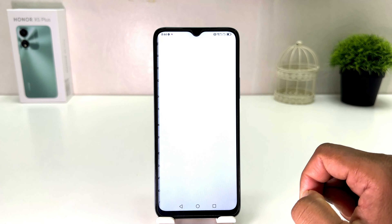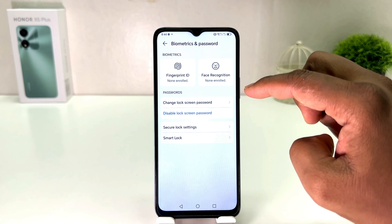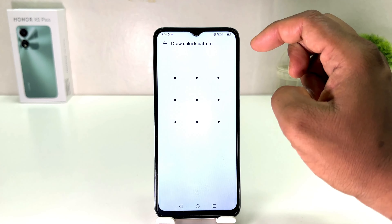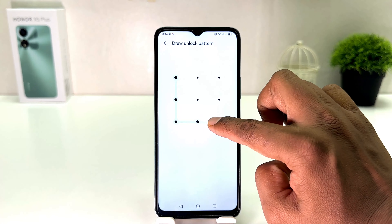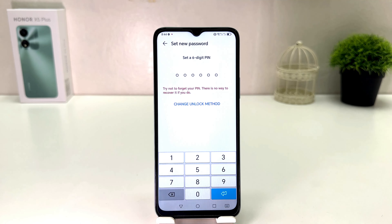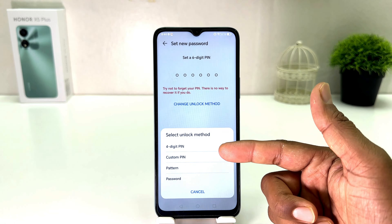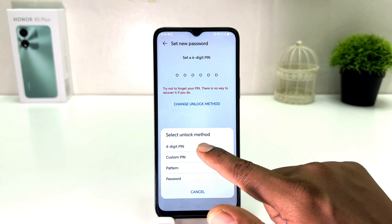If we decide to set a pin or password instead, you need to click again on your Honor X5 Plus Settings section, click on Biometrics and Password, and then click on Change Lock Screen Password. It will ask you to draw your current unlock pattern, so you need to draw the pattern first.